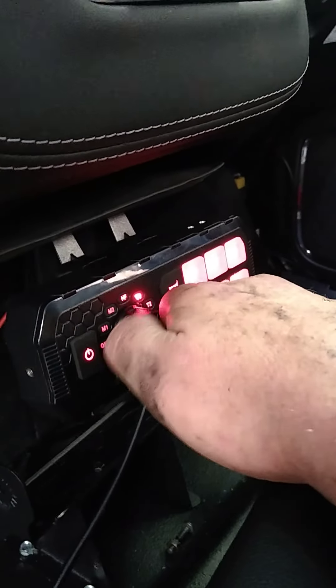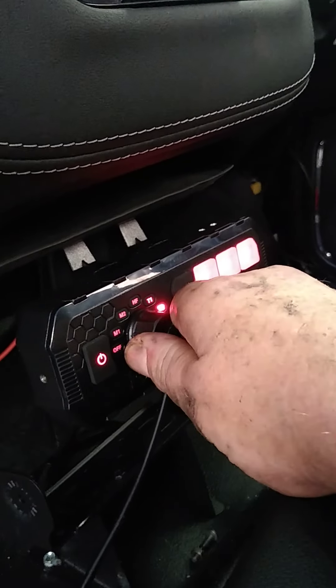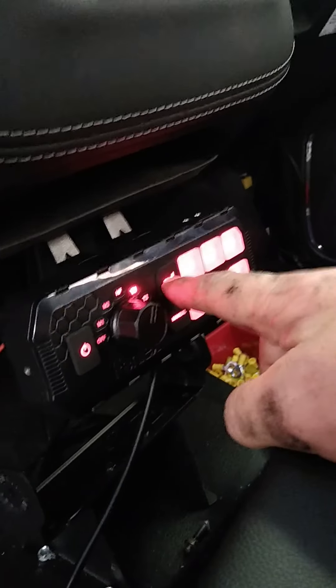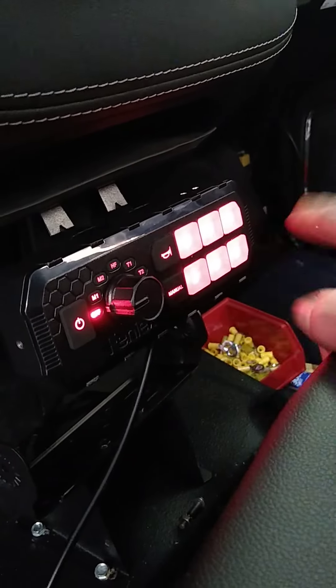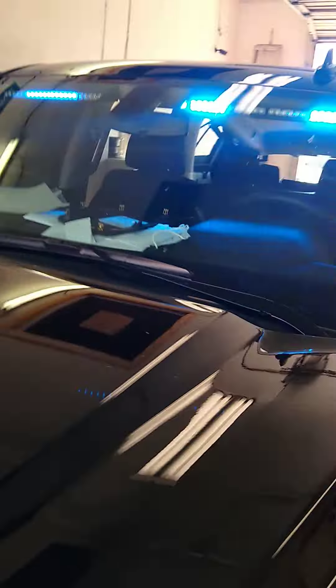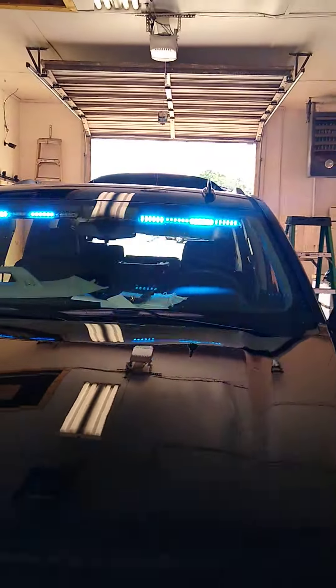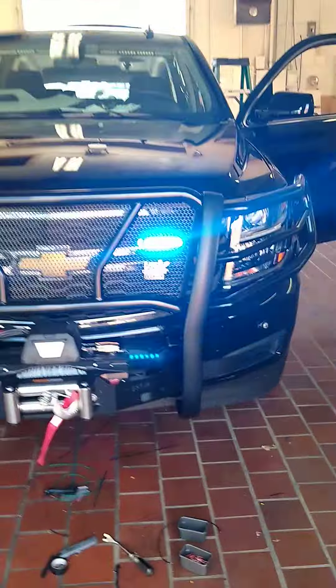We have our handheld and siren. Button one here controls our front lights, of which there are a few.